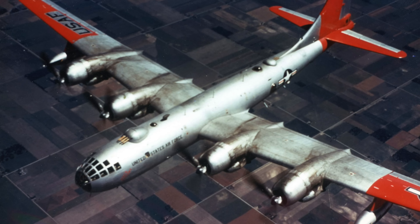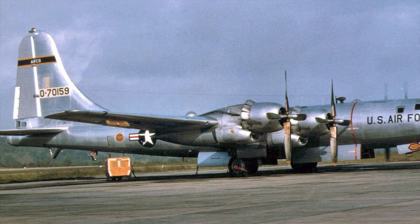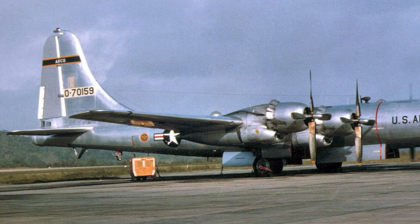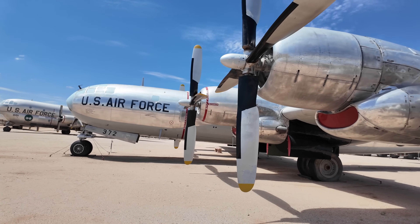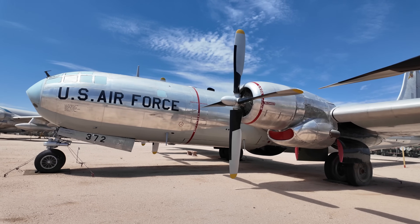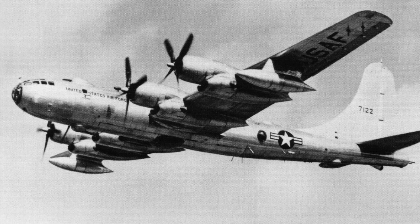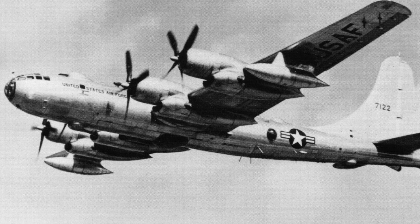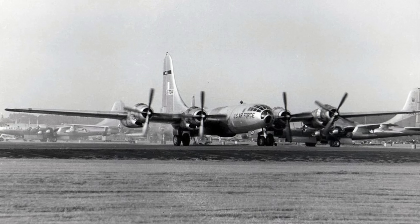There was a reconnaissance RB-50 fitted with high-altitude photography equipment, and some were fitted with systems to detect Soviet defensive equipment such as radars. These would run ferret missions — provoking a Soviet response and measuring their radar and radio messages. The B-50 could fly higher than any Soviet World War II fighter, but the arrival of the jet-powered MiG-15 changed that dramatically. In 1953, an RB-50G was shot down near Vladivostok by two MiG-17s — sadly only the co-pilot survived.